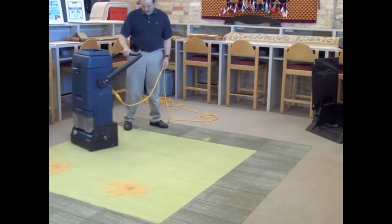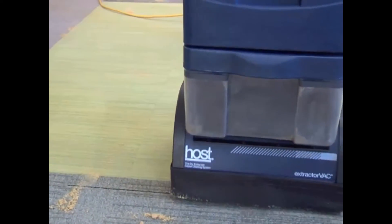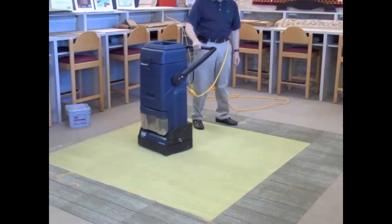Brush with the vacuum off in three directions: North-South, East-West, and North-South.